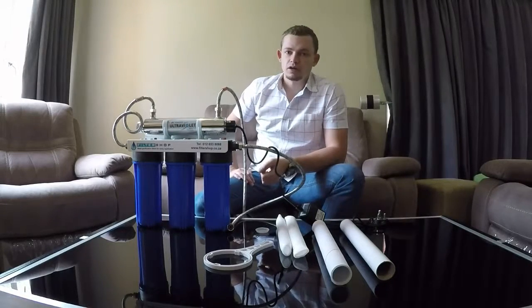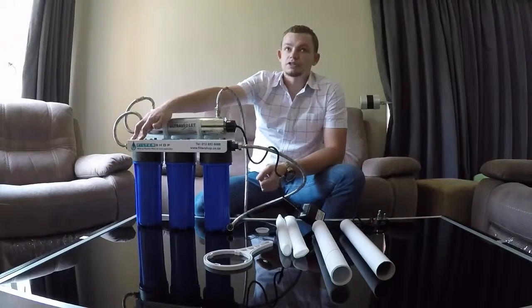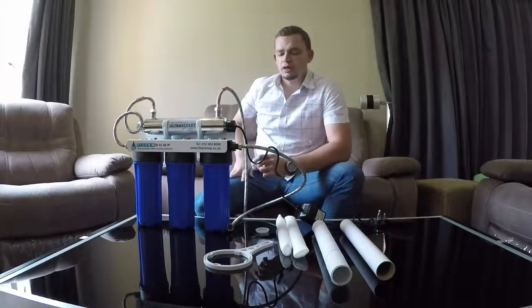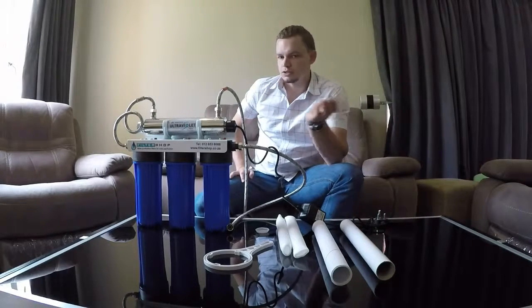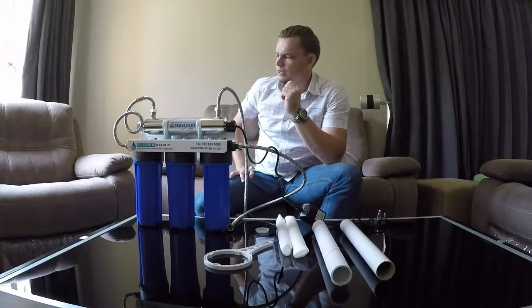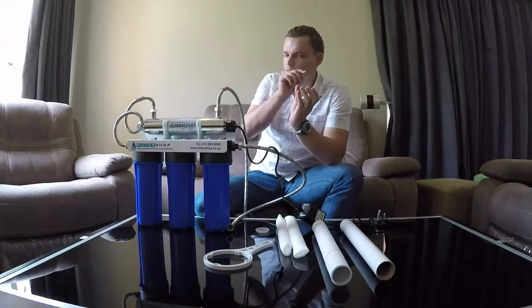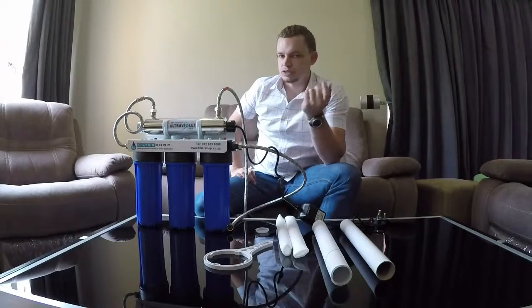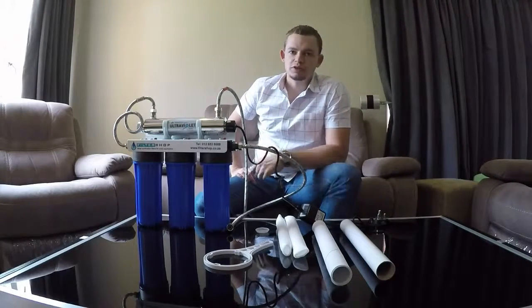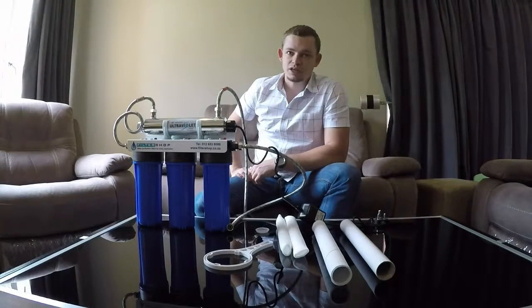Open the faucet and let it run for a good 15 minutes. The ultrafiltration membrane will need to be flushed thoroughly, as the membrane is preserved in a preservative that needs to get out of the system. If after 15 minutes you still have what almost looks like a little bit of an oily layer on the water, let it flush a little bit longer. As soon as that oily layer's gone, it should be ready to use. And now you've got a cold water line that's connected up, filtered, and good to go.